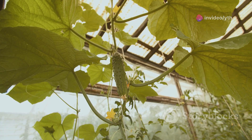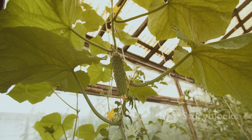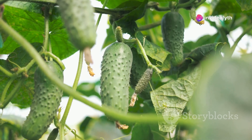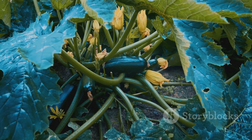The first step to a successful cucumber garden is selecting the right varieties. I prefer growing a mix of slicers and picklers. Some of my favorites are the Market More 76 for its disease resistance and the National Pickling variety for its prolific yields. Make sure to choose varieties suited to your climate and growing conditions, and look for disease-resistant types to minimize potential problems down the line.